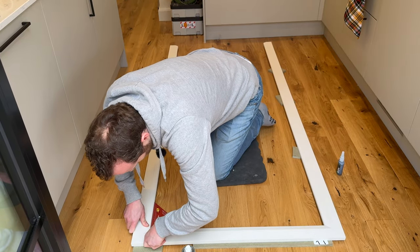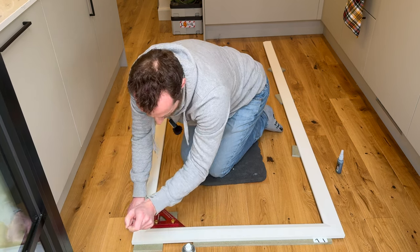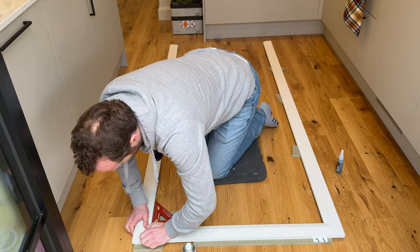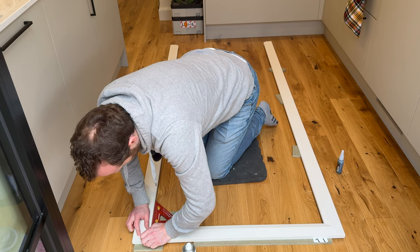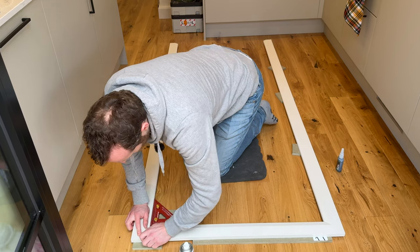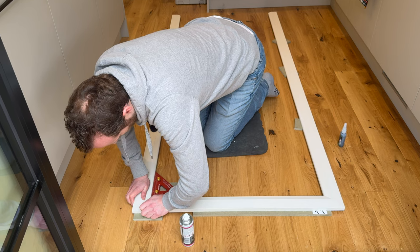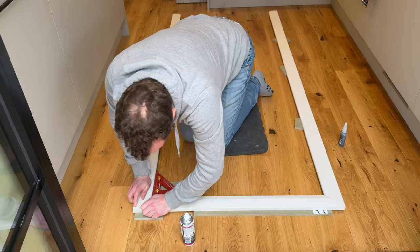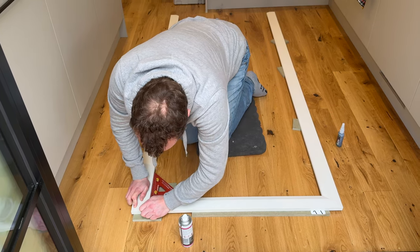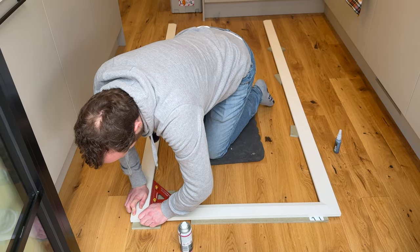If you want added strength to these joints, or generally if you're using this mitre glue, you can also run a line of PVA glue in parallel - PVA is a lot stronger than CA glue. This CA glue will make it set immediately, while the PVA in the background will be going off over a few hours to make it even stronger. So for a very strong joint, use a combination of PVA and CA glue.